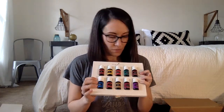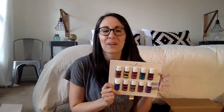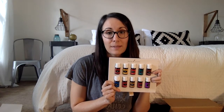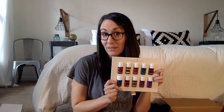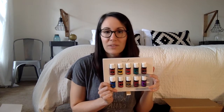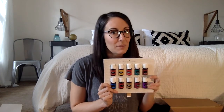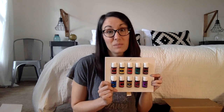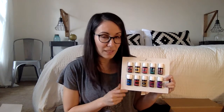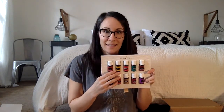We'll start with Digize. Digize is great for intestinal and digestion issues. Lots of people use it when they're traveling and they don't feel so great. It has ginger, fennel, anise, lemongrass, patchouli, and peppermint — all of those things are really great for digestion and just to help if your tummy's feeling not so great. It has come to our rescue multiple times already. You can take it internally or just put it on your abdomen, whichever you want to do.